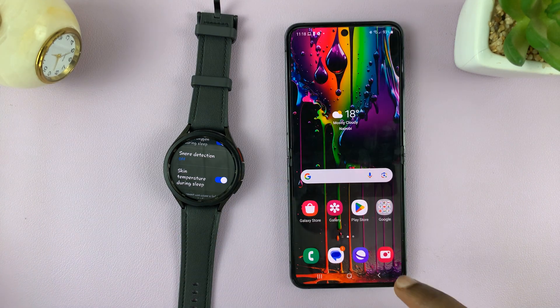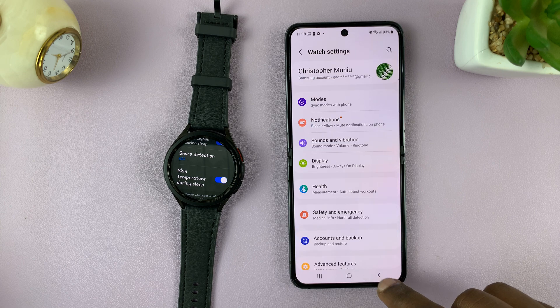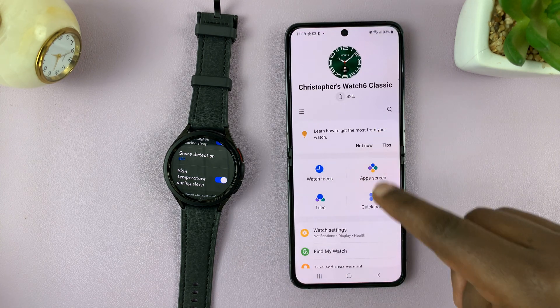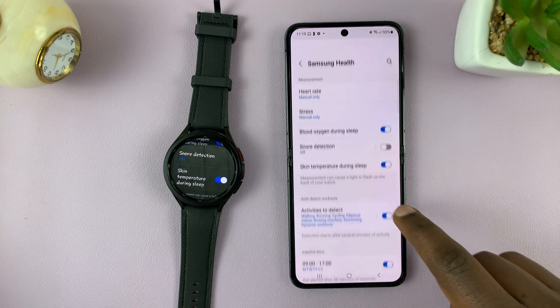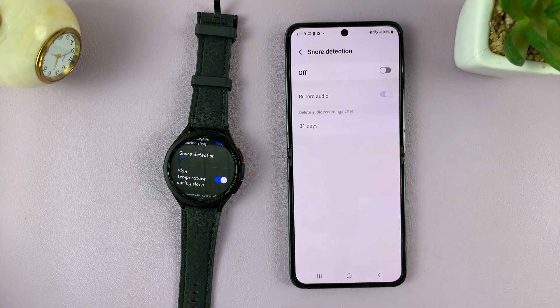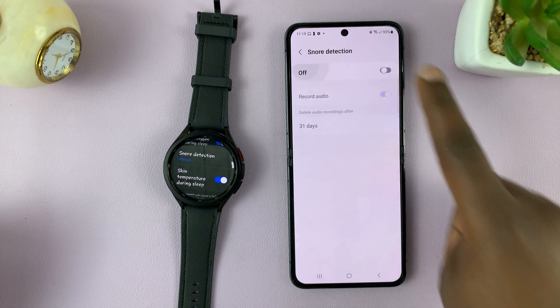Alternatively, you can go to your Wearable app. Go back to the main home page of the Wearable app, then go to Watch Settings. Under Watch Settings go to Health and then go to Snore Detection. You can tap on it from here and enable or disable that feature.